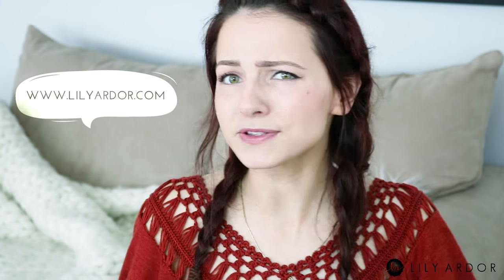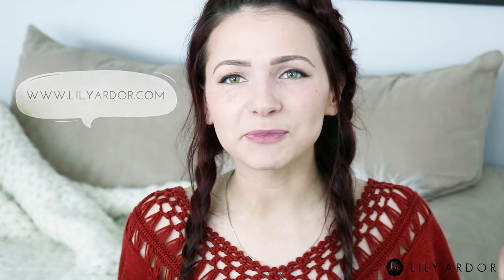If you aren't subscribed, don't forget to subscribe. And if you notice I haven't posted in a while, don't forget to check out my blog — I post there as well. Okay, let's jump right in.